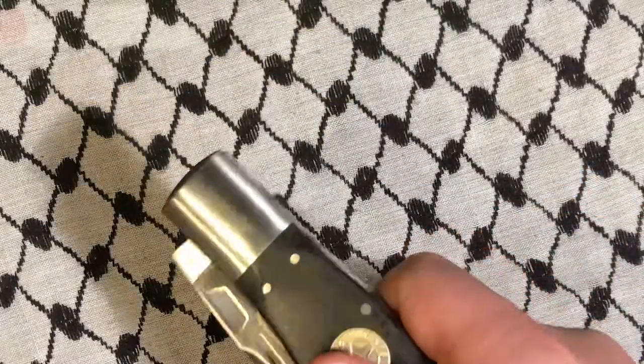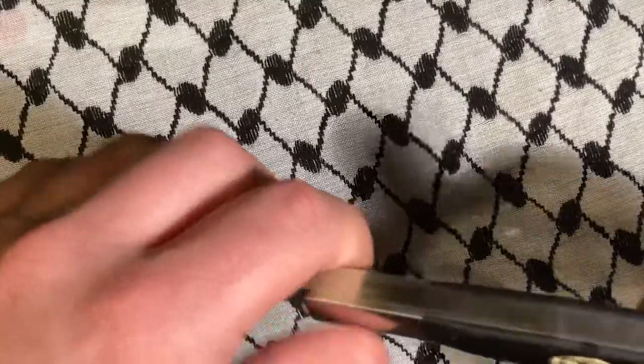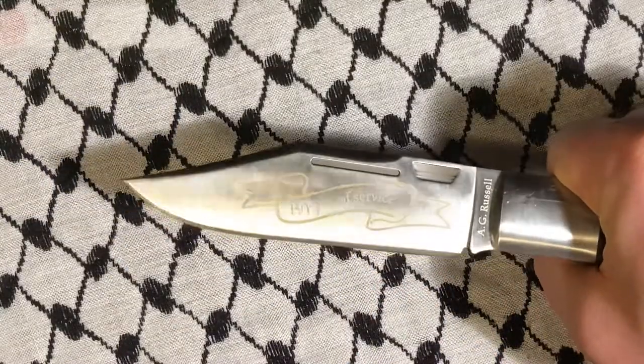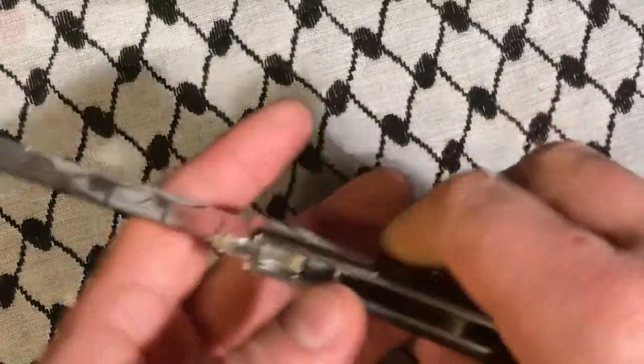I don't know if I can do it right this second, but I'll try — like this. It's just really deployable. It's really big. You could use it for a lot of things. There is a great deal of blade on this knife.